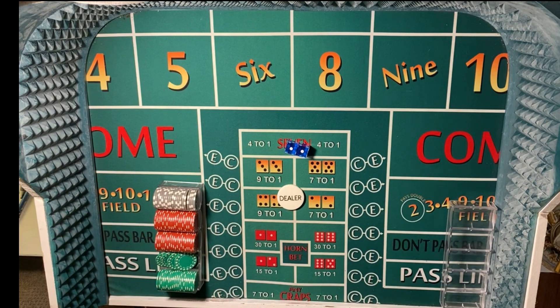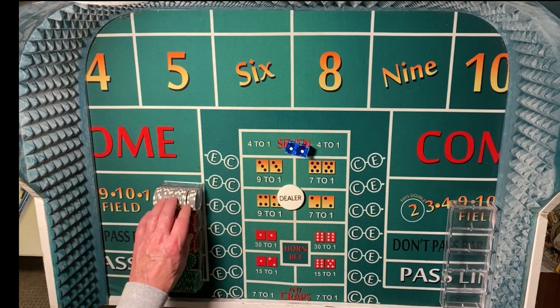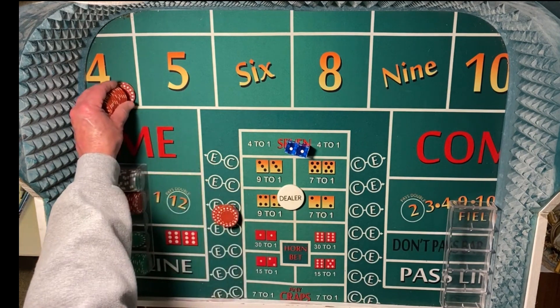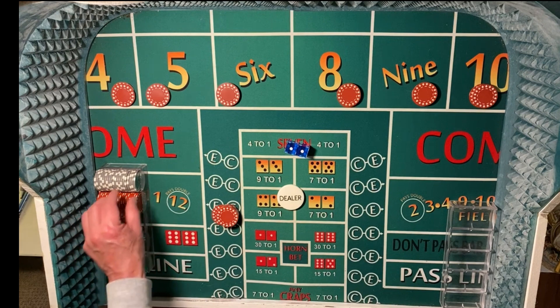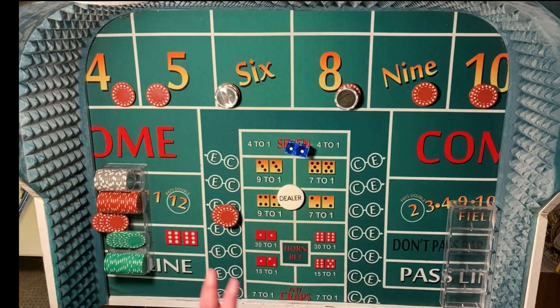Okay everyone, down here on the felt getting ready to roll out our Press and Regress Strategy. This will require an $820 buy-in — we have $500, $600 in the green, $200 in the red, and $20 in white chips. This is a $10 table and we start off with a $64 across bet. Whatever we hit first, we're going to press the $6 and the $8, and then if we hit one of those, we take down our win and start over at $64 across. If we miss and hit one of the other numbers, we'll press those also.